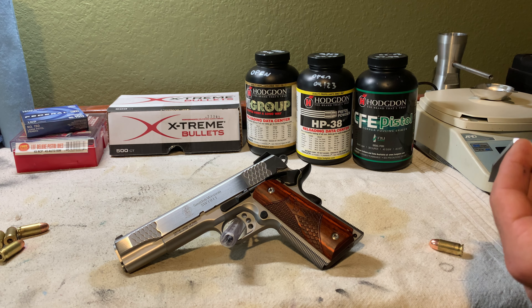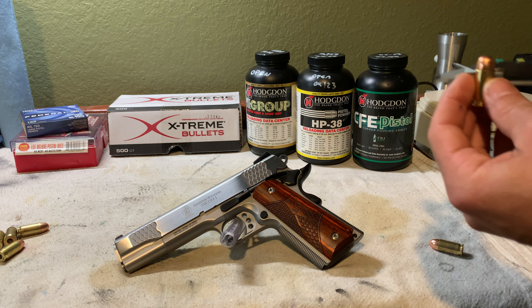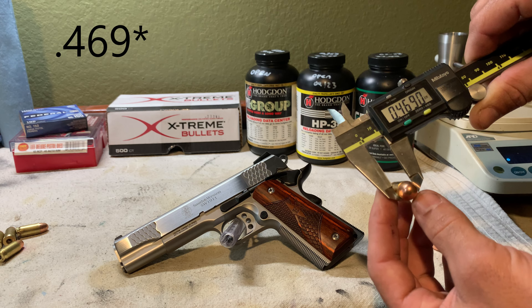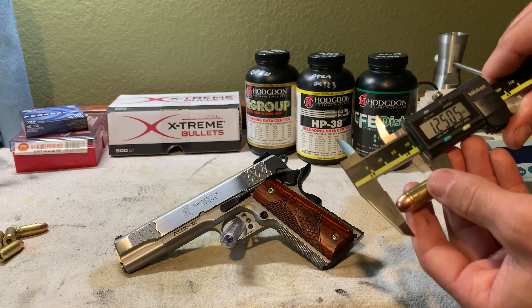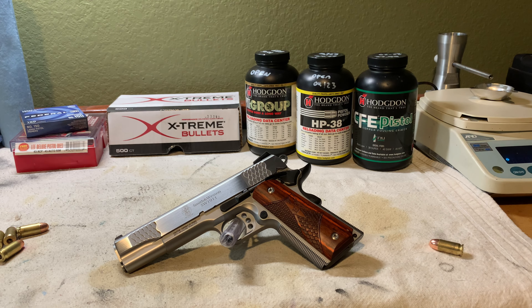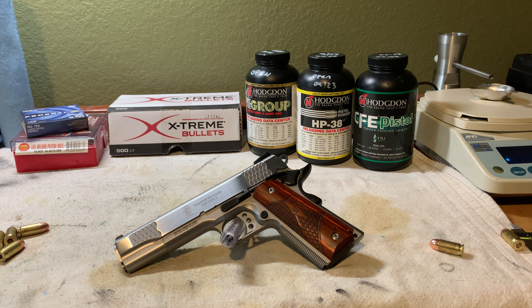For comparison, the crimp on Winchester 230-grain factory ball ammo measures about 0.469 inches, so I'm crimping about three-thousandths tighter. Factory ball ammo does set back about five-thousandths of an inch — measuring at 1.250 inches from a nominal 1.255 — so on average about three to seven thousandths of setback. I've tried to match my setback to what factory ammo gives, assuming that's a safe allowable amount. Ideally I'd like to see none, but my crimping die is about maxed out before cracking case necks.